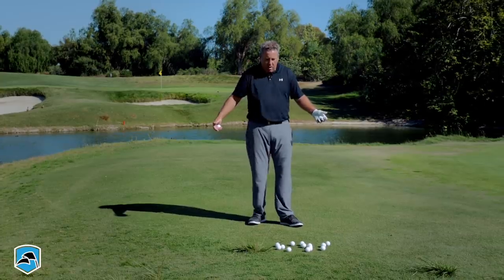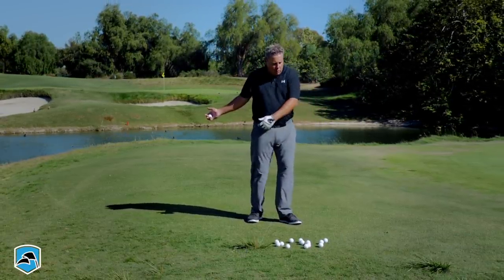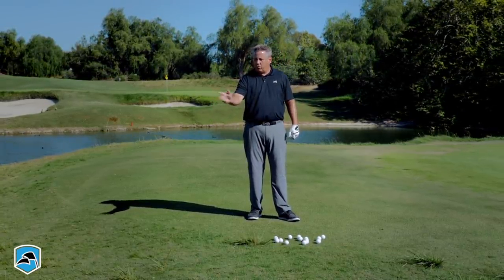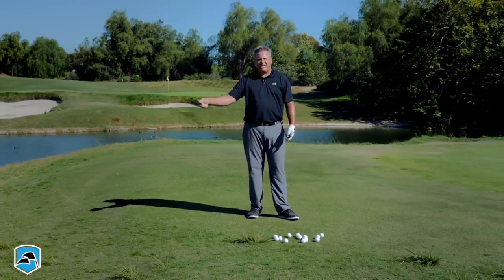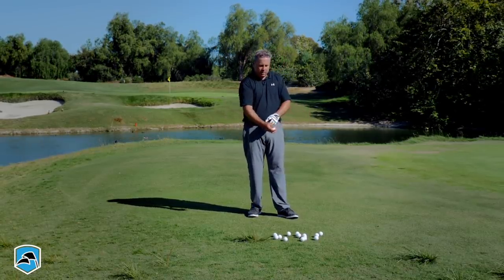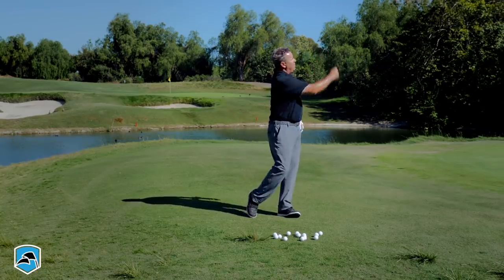You don't have to worry about what your hips are doing — they don't have to lead, spin, or fire, or any of those things. You don't have to worry about what your right wrist is doing. When you draw your arm back, the right wrist sets a little bit, but you don't have to worry about holding that angle because you'd throw it into the ground. You let the wrist go with the amount of trajectory that you want to put on the ball.